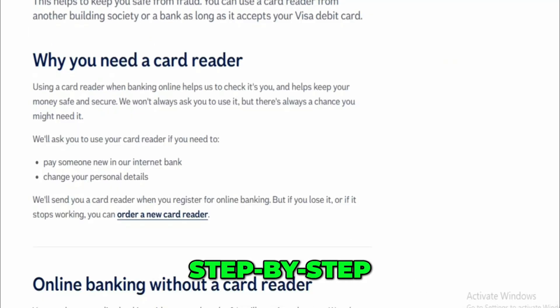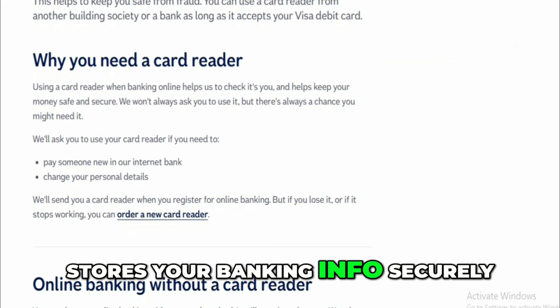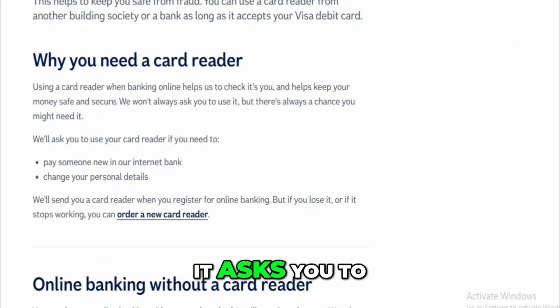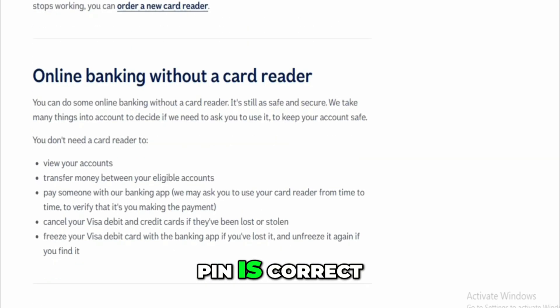Here's what happens step by step. You put your debit card into the slot on the card reader. Inside the card is a small chip that stores your banking info securely. When the reader connects with the chip, it asks you to enter your four-digit PIN. This is the first security check — the card reader won't do anything unless the PIN is correct.